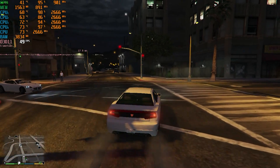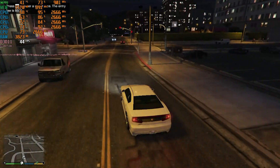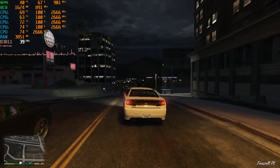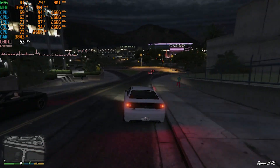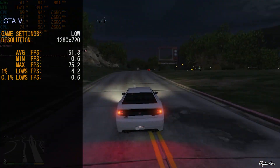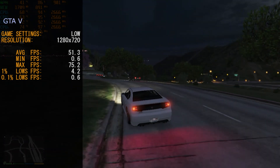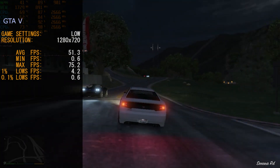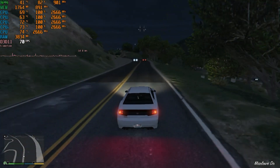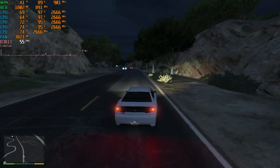Moving on to the old classic GTA 5, run at 1280x720 at very low settings. The game ran fairly smooth for the most part, though occasionally interrupted with load stutter — only on long fast drives through the world. In our opinion, the game ran really well on this system. Average frame rate hit 51.3 FPS, minimum hit 0.6 FPS, maximum hit 75.2 FPS, with 0.1% lows at 0.6 FPS. The CPU falls behind at times causing load stutters, but an overclock might smooth this out. At stock clocks, it's not so bad.